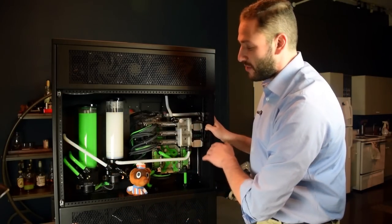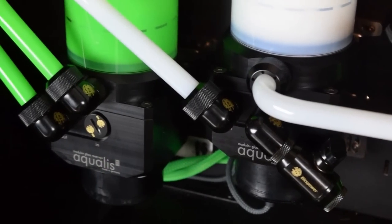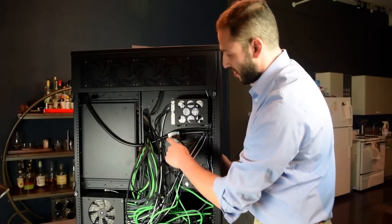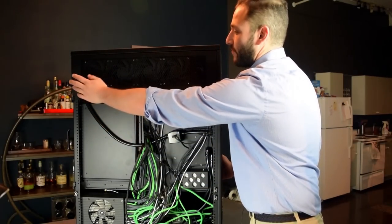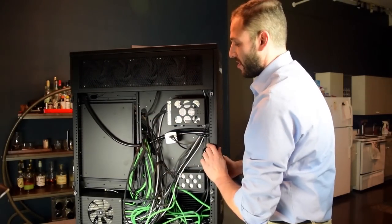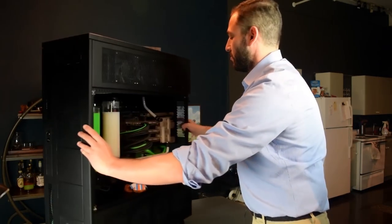I'm turning now to the GPU loop. Again, it goes out of the outport and to the back wall, where it goes across to the flow meter, from the flow meter to the first 480 radiator, out of that one into the second radiator, and then down into the GPU loop.